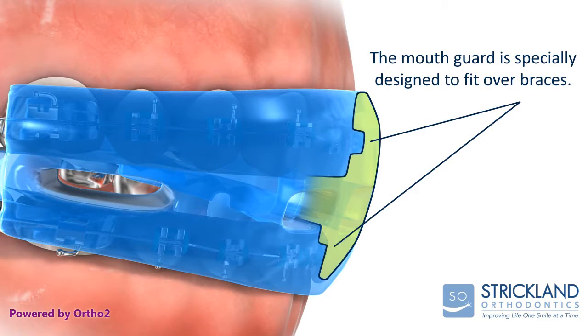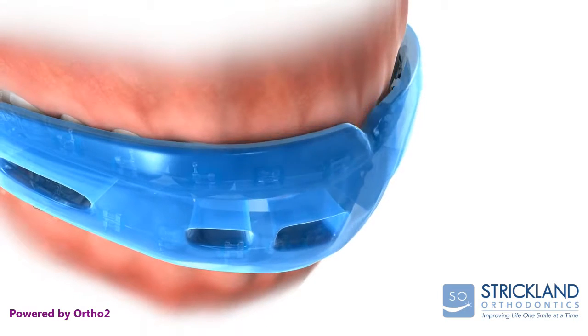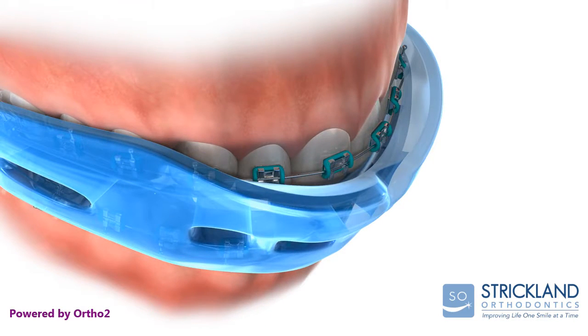The mouth guard is specially designed to fit over braces and does not capture the braces themselves, to allow the teeth to move.